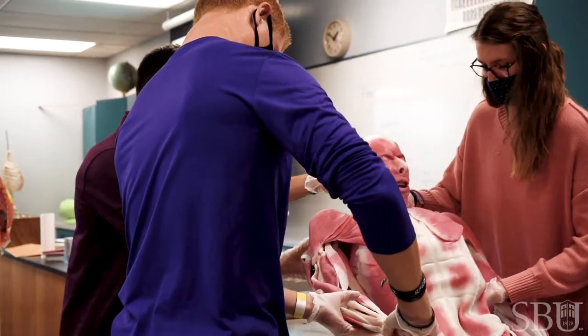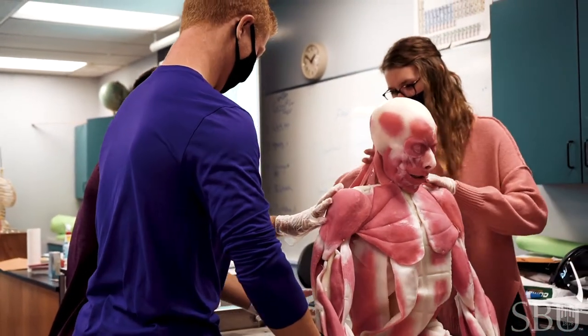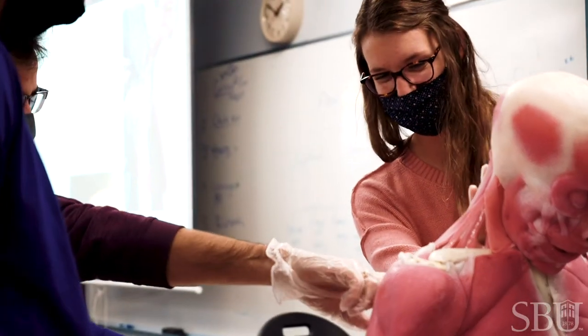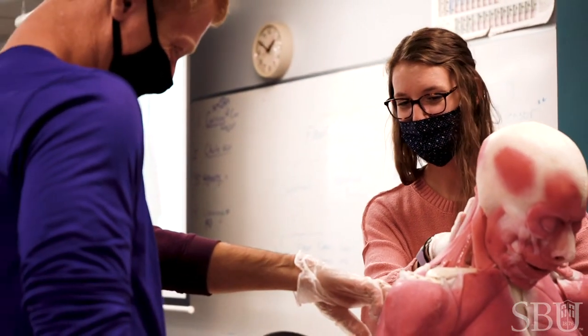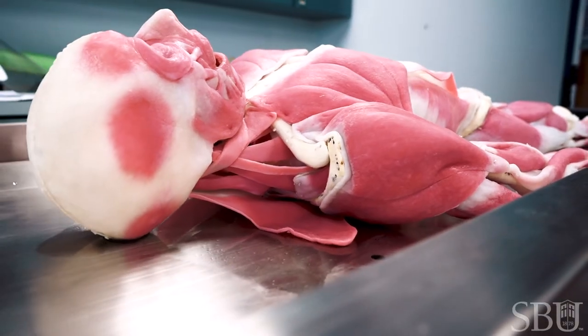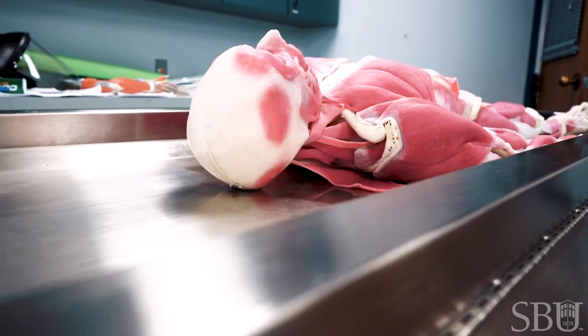Our cadaver is open to all of our anatomy students, the majority of whom are going into our doctoral physical therapy program — their whole first semester is gross cadaver anatomy — so we expect to see our students increase their success within that program. All of our Bachelor of Science nursing students will be hands-on with the cadaver, as well as all of our pre-professional students: our MD, our DO, and our dentistry students will all have a hands-on experience.